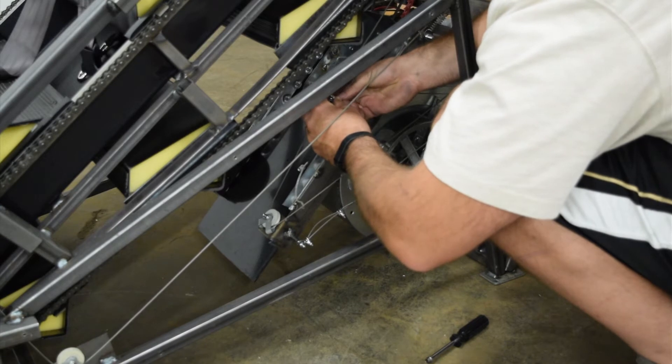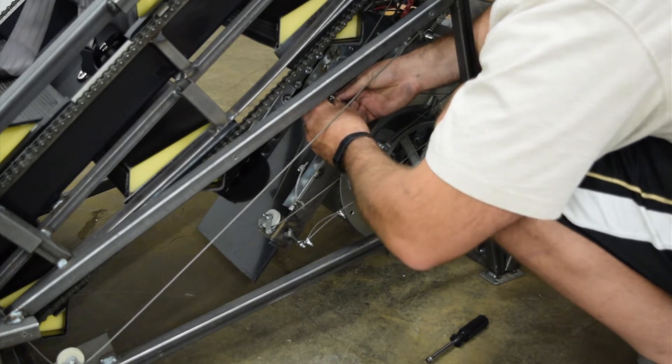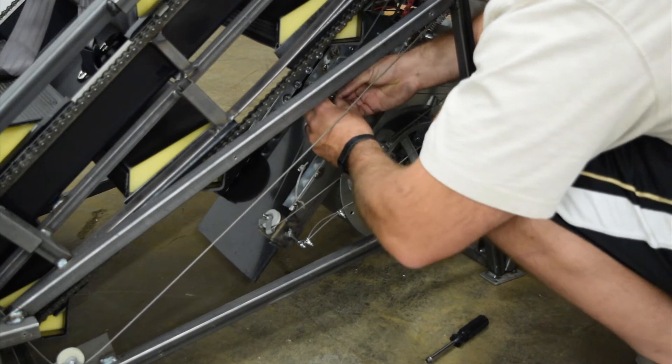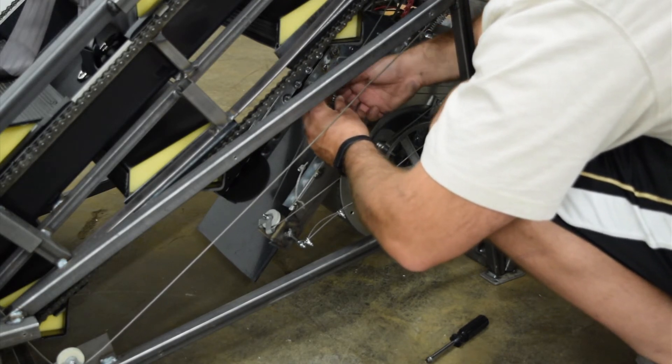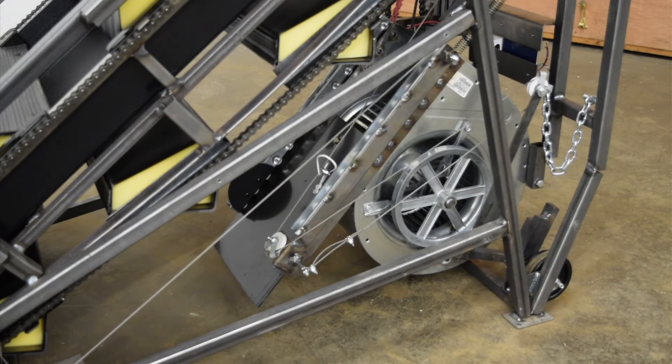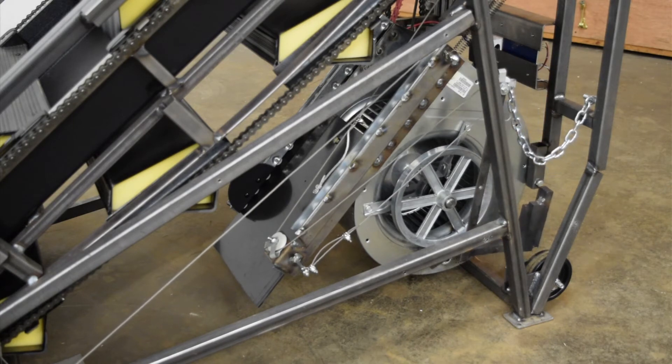Your last step will be to test the cable assembly as it is pulled. As you pull the cable from the top of the machine, you should first see the brake arm disengage without moving the valve. Then the valve will start to slide up the blower until it is fully covering the blower opening.